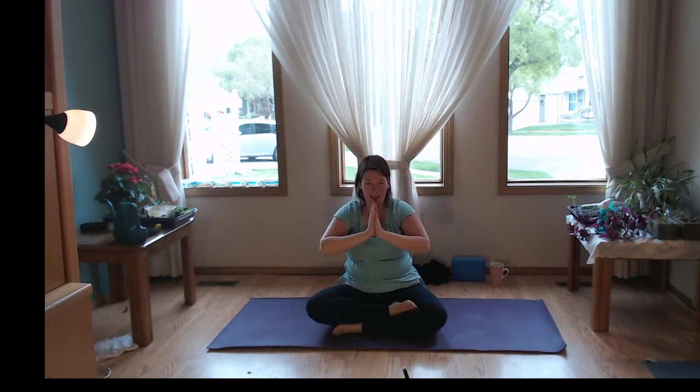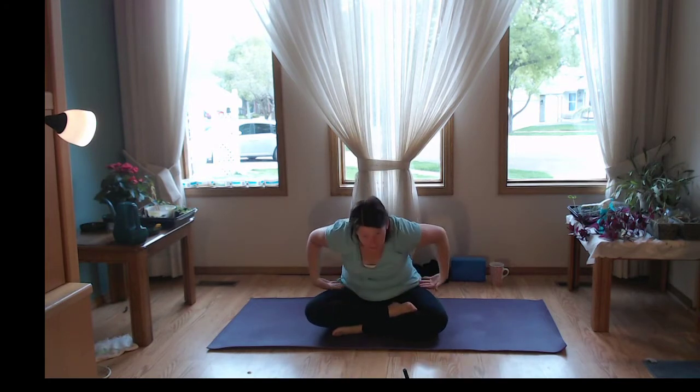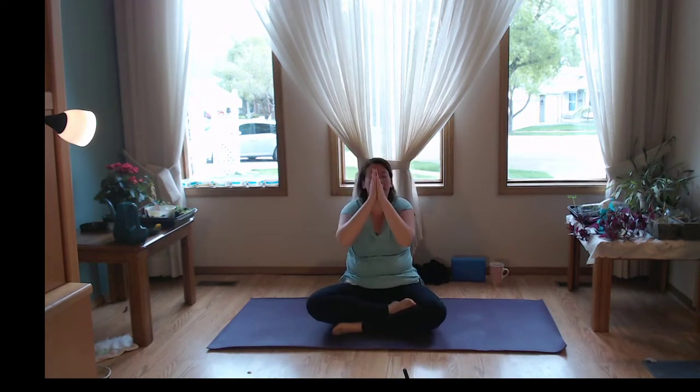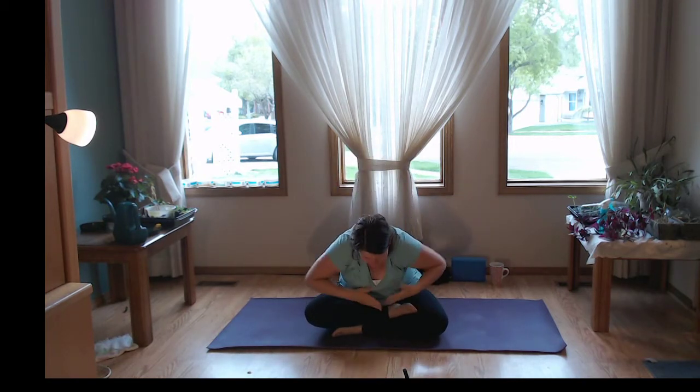On the inhale, we'll sweep the arms up, reaching up nice and tall. On the exhale, we'll pull the hands down to heart center. Moving with those — sweep it up, warm up through the arms. If you want, you can really start to lean back on the inhale, exhale, take a little bow. Exaggerating the motion, warming up through the spine. It's almost like a seated cat-cow — it feels really nice.